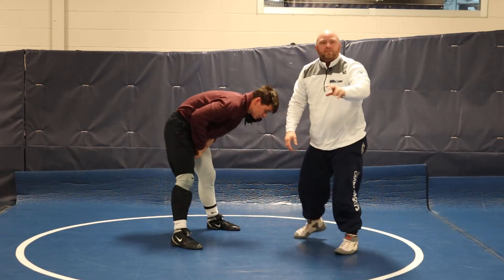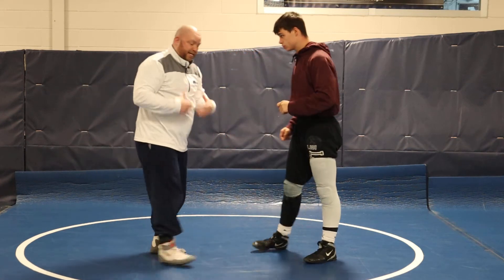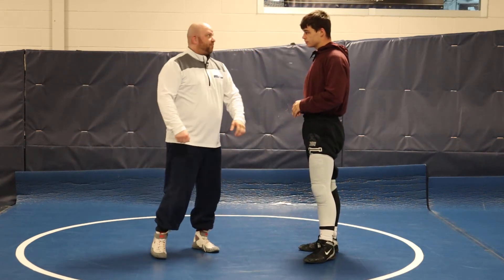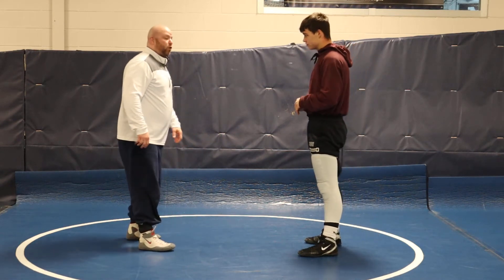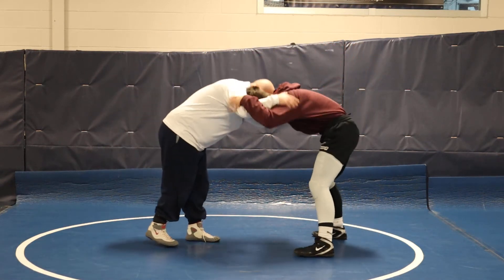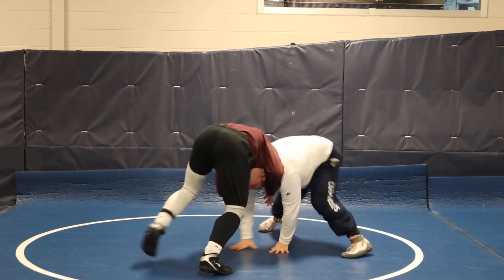I'll show you a shot — not going to go over to takedowns, just want you to see it's there. Everybody who knows me knows I'm going low single 75 to 80 percent of the time, and that's exactly what I'm looking for when I start circling. So I'm here, I take my shot, I miss, I start circling — boom.